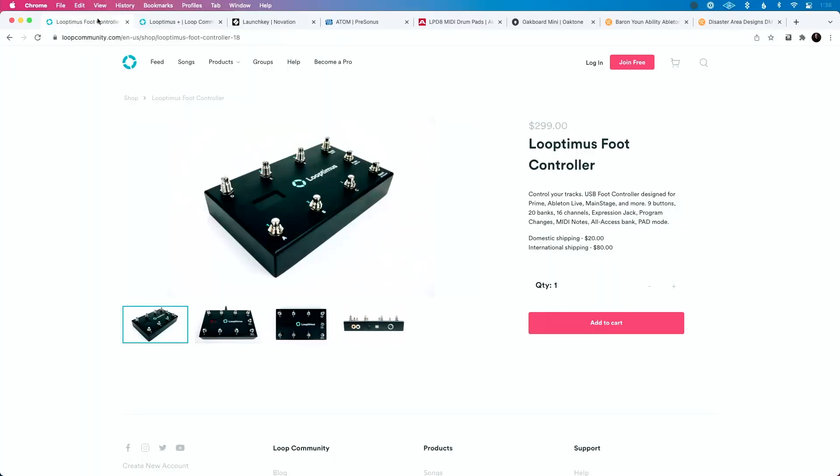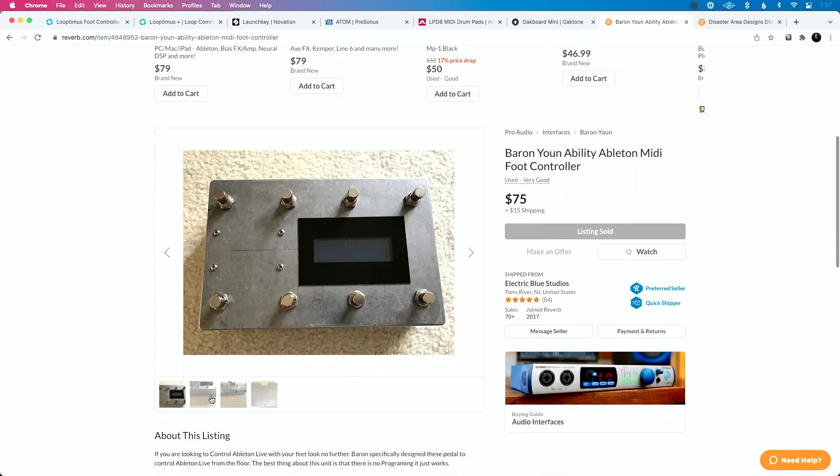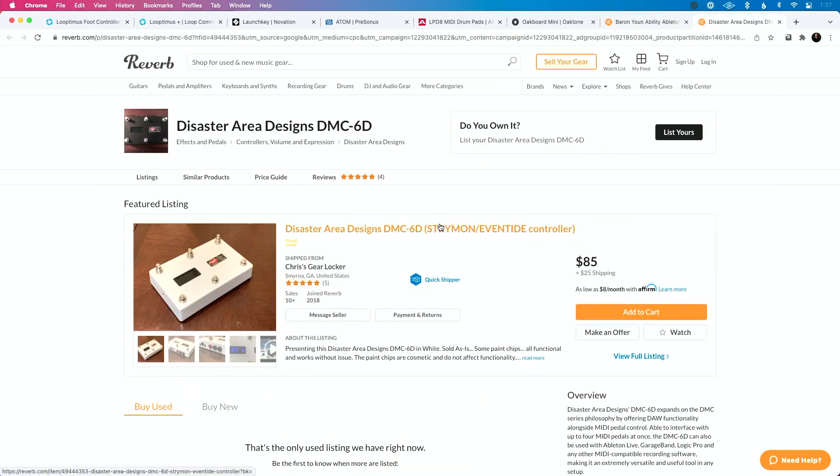First, at the top of the list is what I think is one of the best MIDI foot controllers you can get. It's simple, it's really easy to use, and that's the Looptimus foot controller by Loop Community. Now, this style controller — I got to give a shout out to the OG for this — comes from the Ability MIDI controller made by Baron Yoon. This was a rock solid MIDI controller. It looked like a tank, it was massive, but it was dead simple to use and had an LCD screen. One of my all-time favorite MIDI controllers.